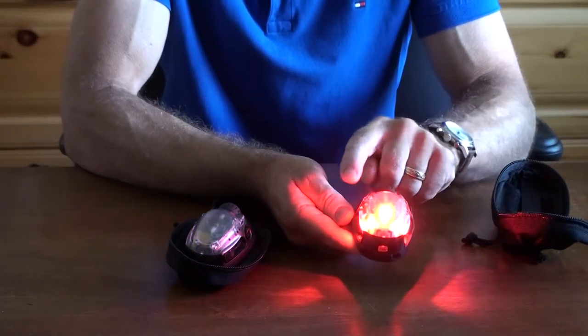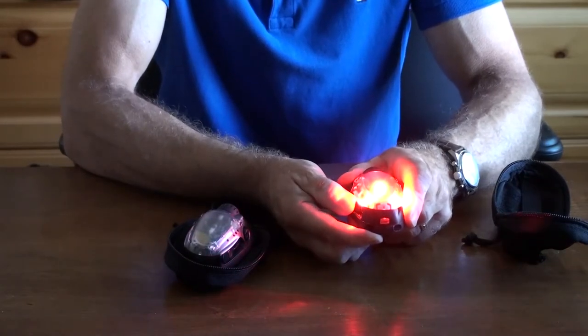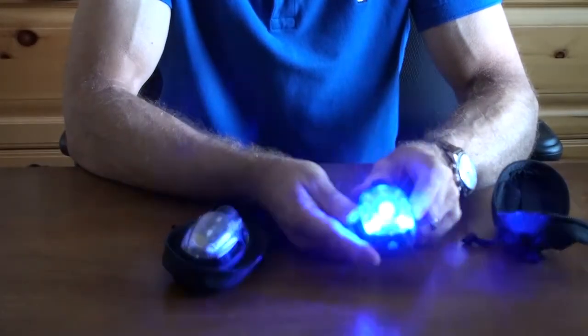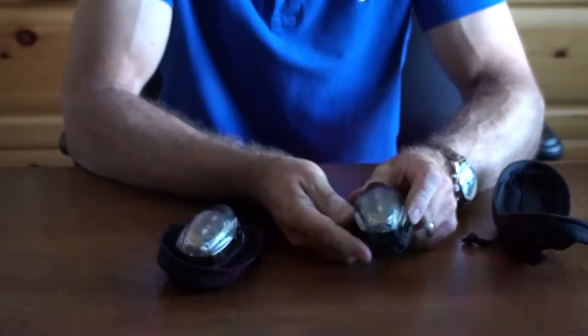You can adjust the intensities with the two buttons on the side. If you go into the forward position, you go into a police strobe mode. There are basically three modes — this mode, the second mode, and the third mode.